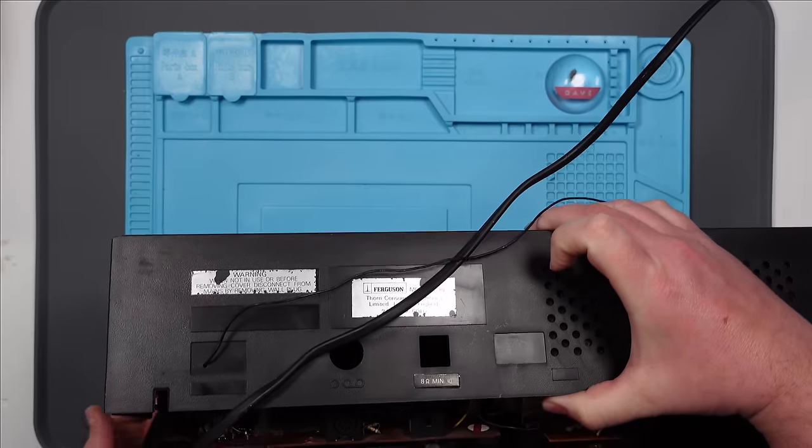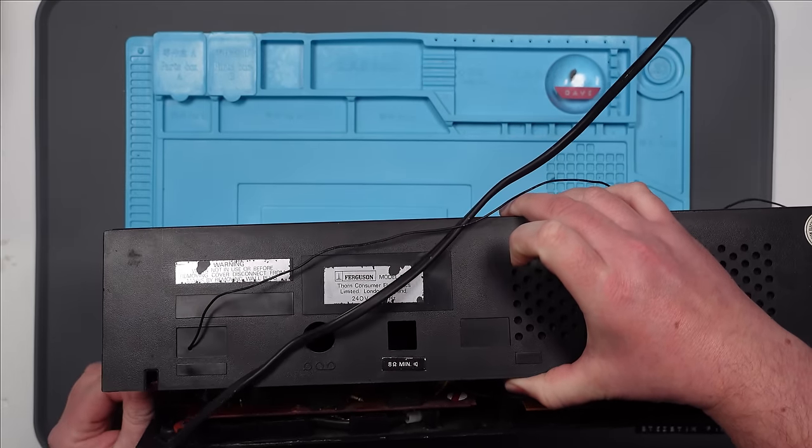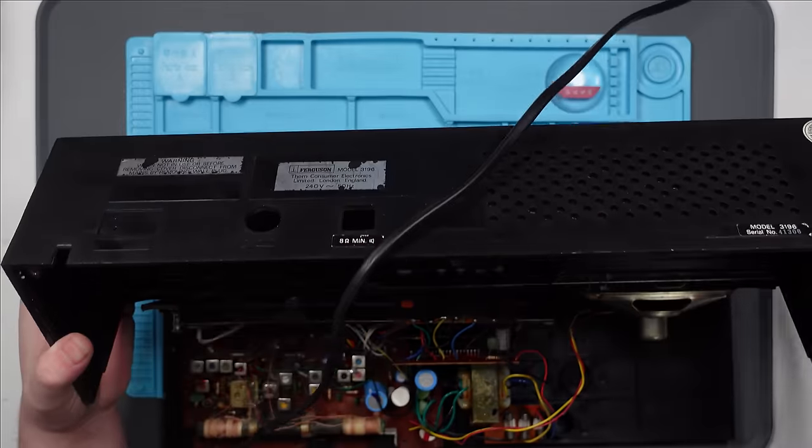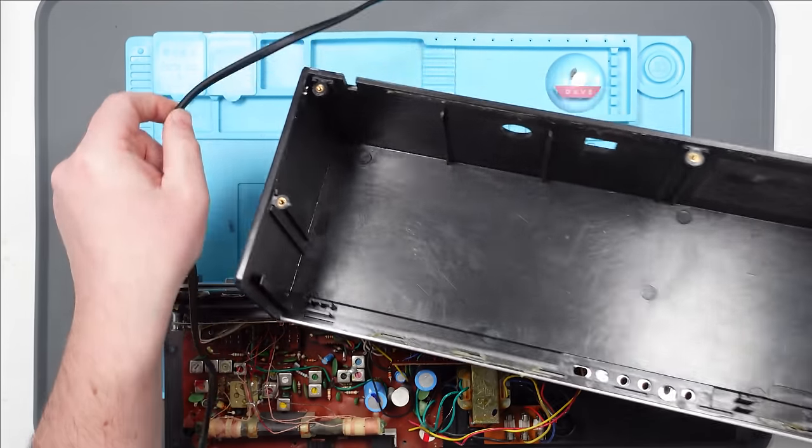Jesus. Ow. Remember, kids, I'm not an expert in these repairs. That hurt. I do still need to be careful — just because it's unplugged, it doesn't mean it's not going to have some big capacitors in here that will blow my socks off. All right, there we go. Wow. Nice.